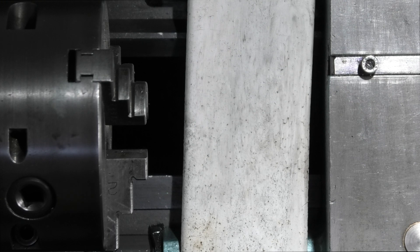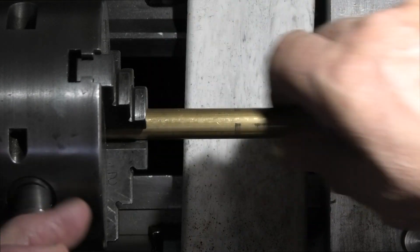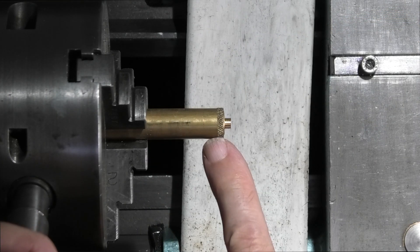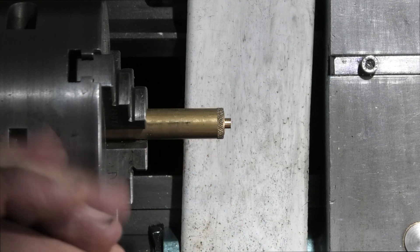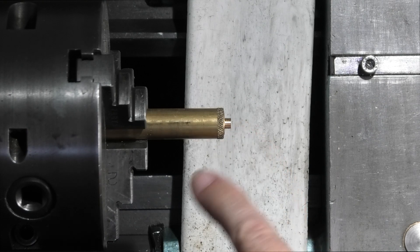First thing I need to do is take a piece of brass rod and hold it in the three jaw chuck. I need to leave it protruding enough to be able to part this off. So I'll just face the end off, get rid of this lump, and then we can start.